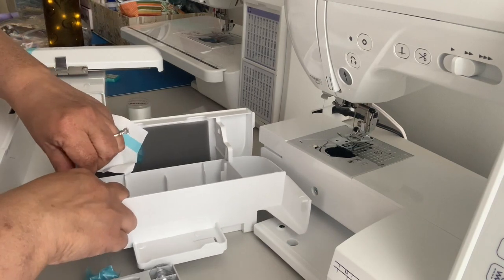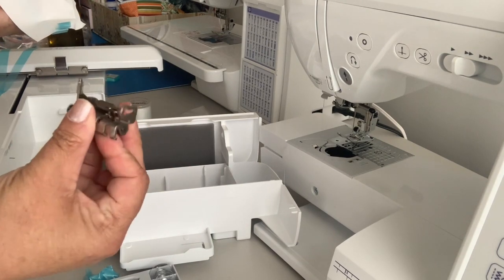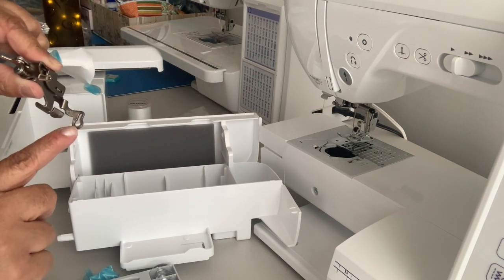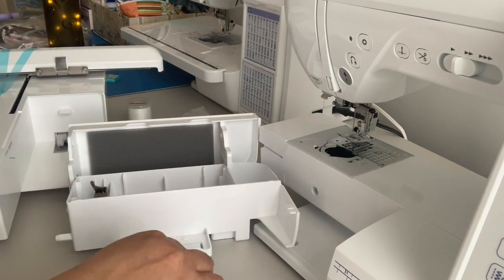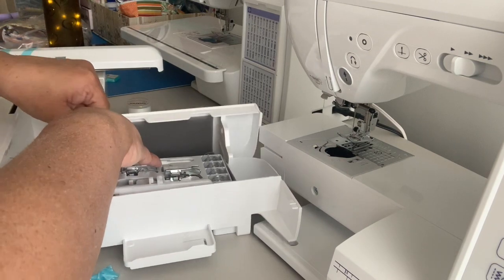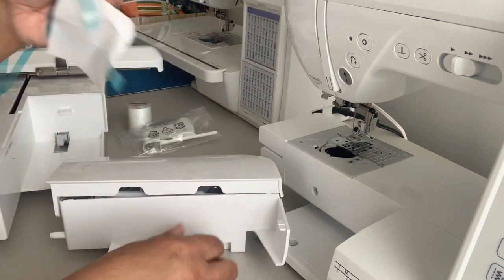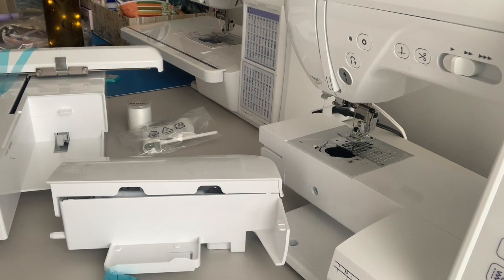I guess this one is in here — it had tape on it too. This is for embroidery. This is the needle — I see this on the videos all the time. I guess this is where the needle goes up and down. I really like the way all this fits nicely in here. It's like a really nice little case, nice casing.